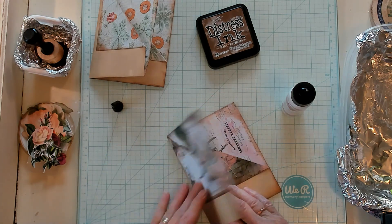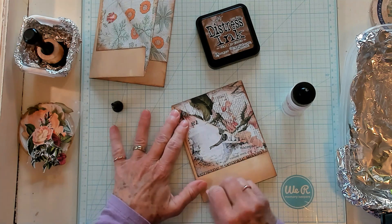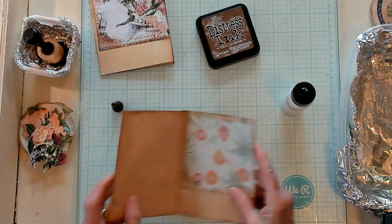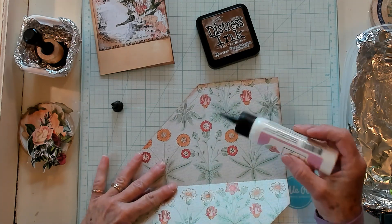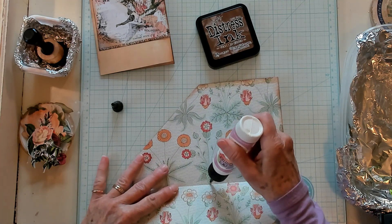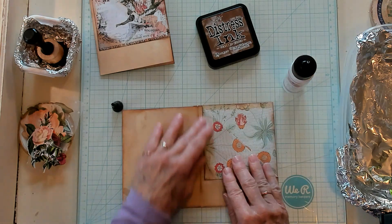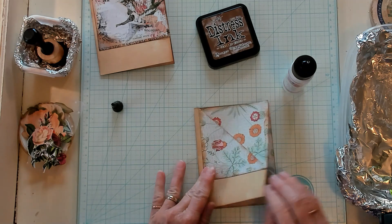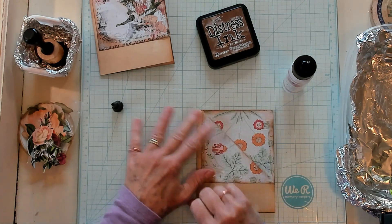You could clip it with an altered paper clip onto another page — there are so many things you can do with these. You could actually place a couple of pages in here and have a little signature inside. This isn't necessary; you don't have to do this part. But it keeps it from flipping open. Maybe you want to flip it open and journal on this side, especially if you're not using a printable — maybe just using coffee dyed paper. That would be an excellent way to get another sheet of journaling in your journal.